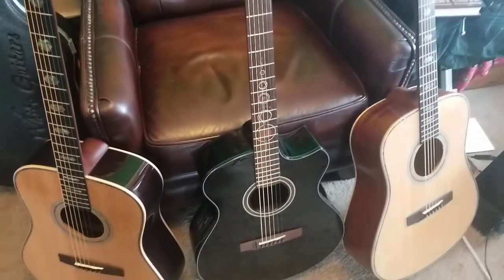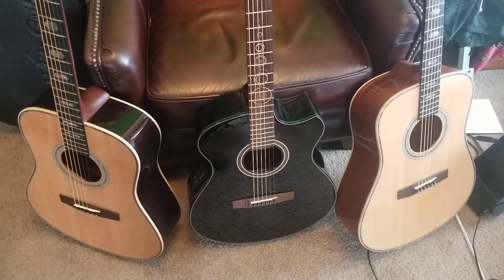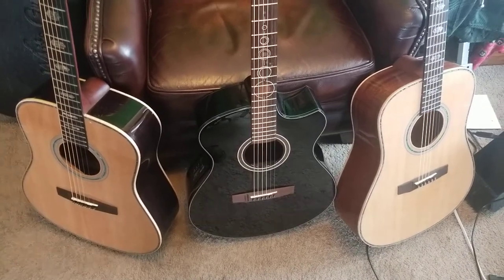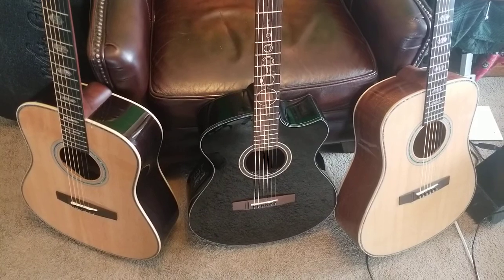I would encourage anybody who's interested in these to look at buying one — check them out, check out the website. You won't be steered wrong, and I think you'd really like whatever you find from him and play it.